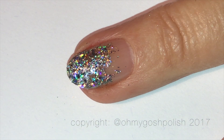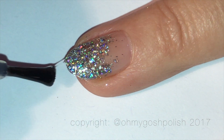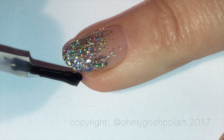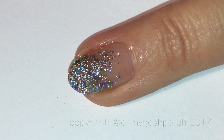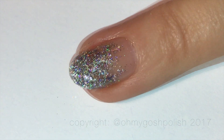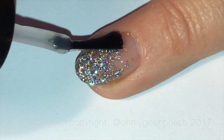Finally, you want to seal all of your gorgeous holographic glittery flaky goodness underneath a good quality top coat. I'm using Seche Vite as per usual. More than one top coat is advisable — simply because even with Seche Vite, which is a quite thick top coat, I'm using two to three coats.